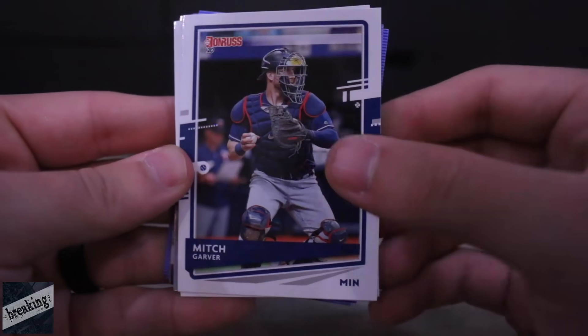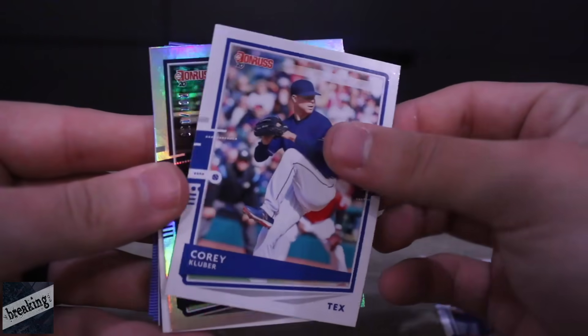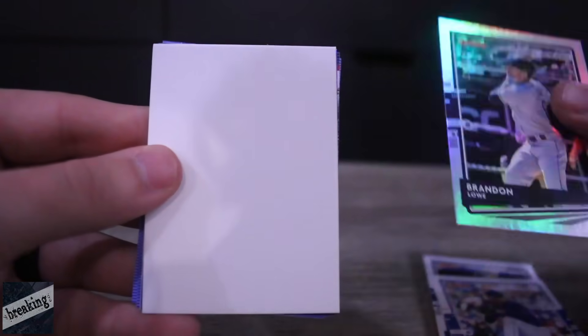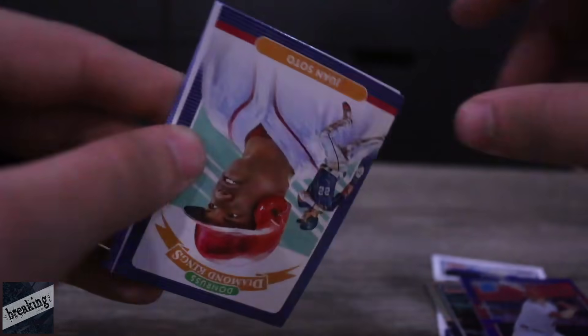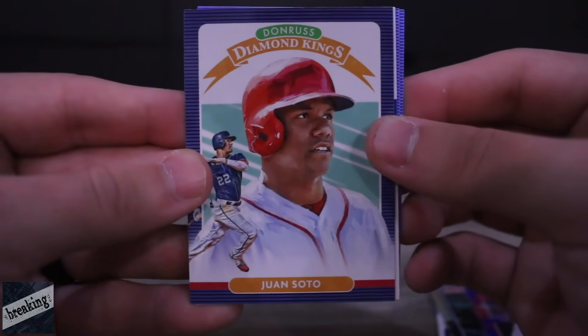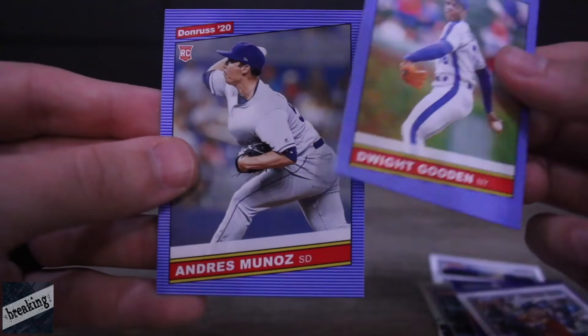We got Mitch Garver. Corey Kluber. Brandon Lowe. Got an insert there — Matt Theis. Juan Soto. Alex Bregman again. Dwight Gooden. And Andres Munoz.